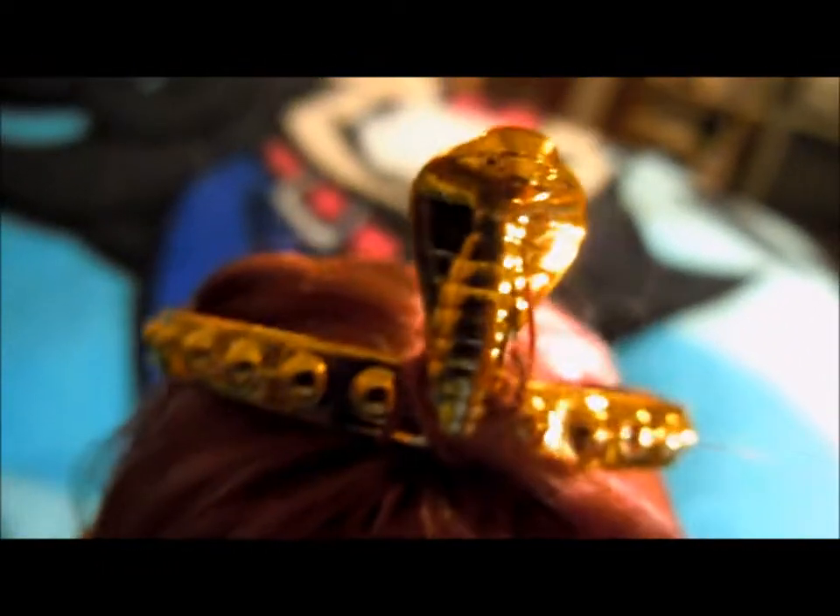And her hair is this really pretty purple-y color. And surprisingly, it is nice high-quality nylon, rather than the amazing-quality saran like Fenora, because they have the same exact hairstyle. But at least it's nice. And she has this little hair accessory — very, very Egyptian.